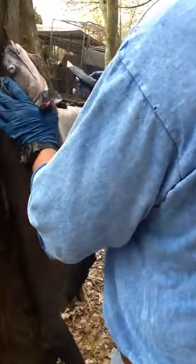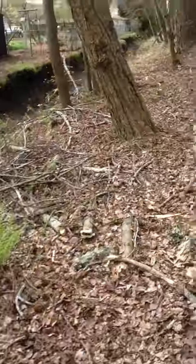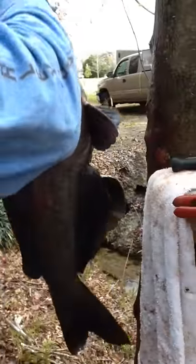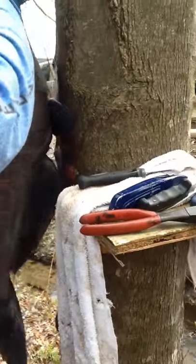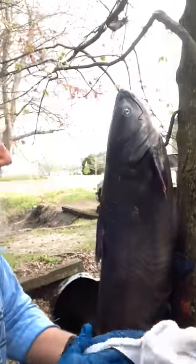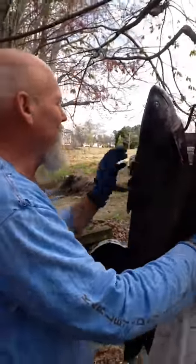You got to have something to hang them up on here in the tree. So I cut a little place right under the throat. A buddy of mine, Ben Vaughn, does a lot of hunting — he gave me one of these old tree stand steps. They got multi-purposes, though. Hang them up on that old tree.